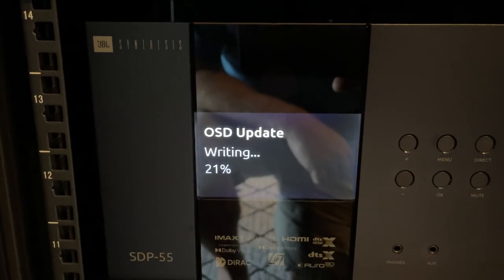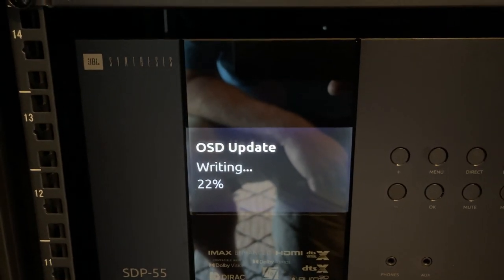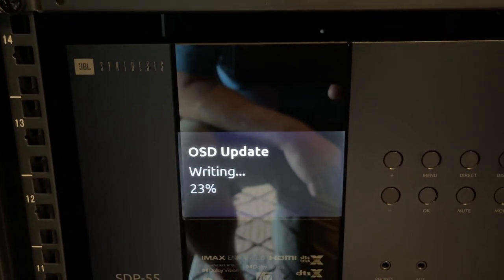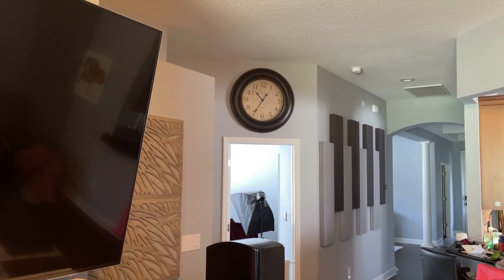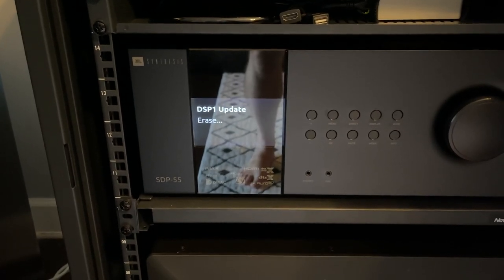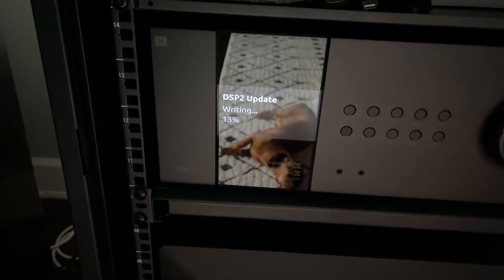It's going to go through a whole bunch of different sections to update. Don't let the counter fool you — after the OSD update is done, it's got a few more to do. I started this one at 10:37, so we'll see how long it takes. The OSD finished and it's on to DSP-1. OSD only took about seven minutes.